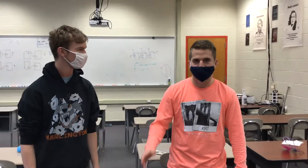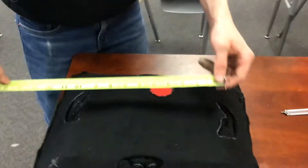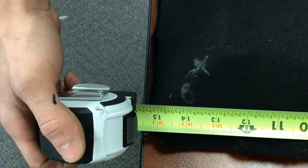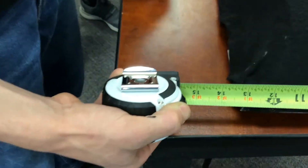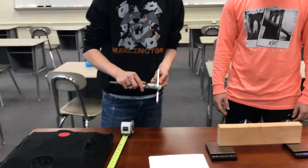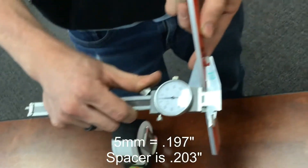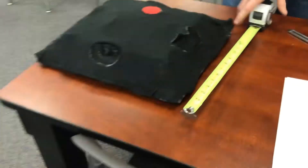I'm the captain of the sumo robot. I'm Max, and this is our sumo robot. It is under 40 centimeters, which is also 15 and 3/4 inches. This is our spacer that is a little over 0.197 inches, and it completely clears all around the robot.